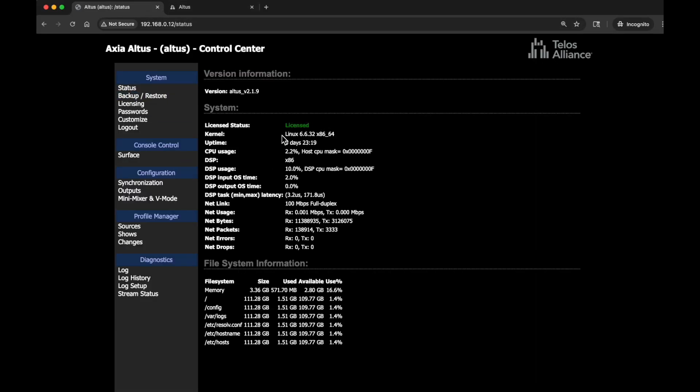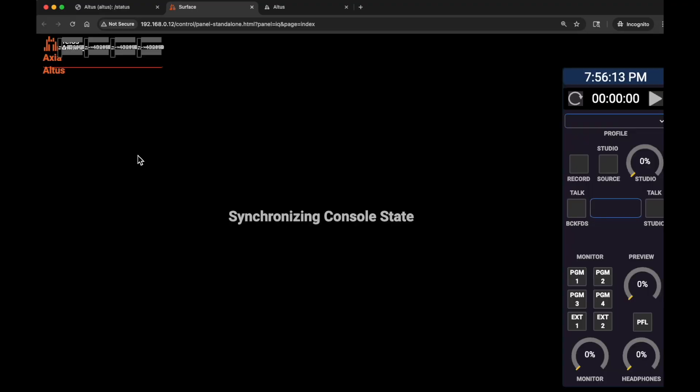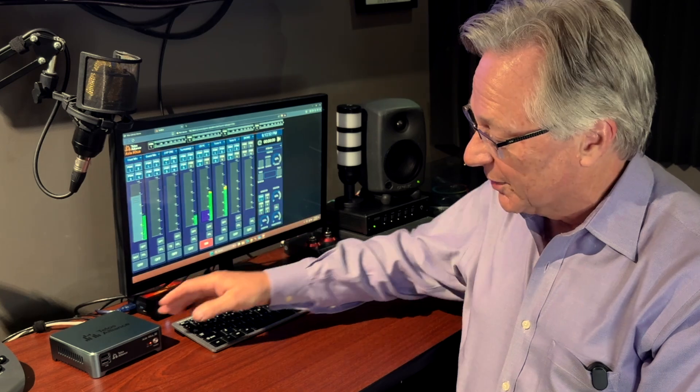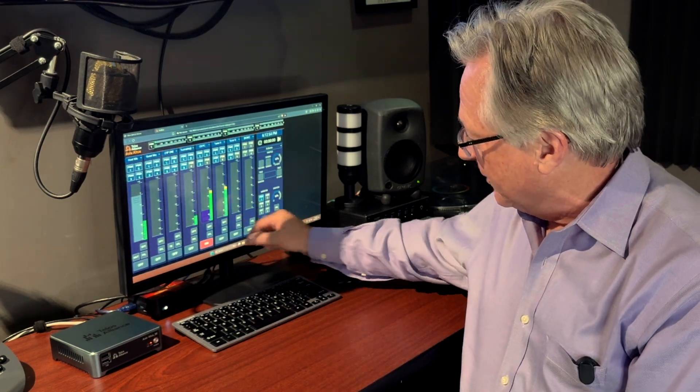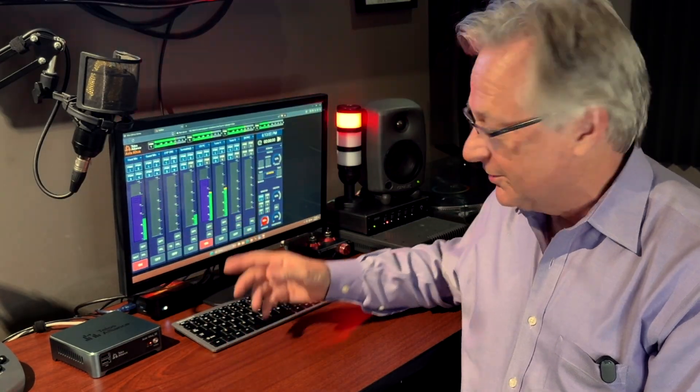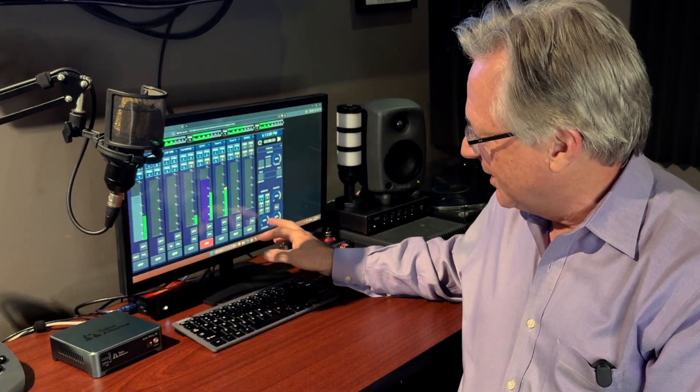Now that the IP addresses and licensing are set, we have a console. Click the 'surface' button and there's our console, ready to be programmed. The Altus SE is up and running — we can see how to get audio through it, turn on a microphone, mute speakers, trigger the on-air light, and go on the air. We'll cover how to configure the Altus console in our next video. I'm Kirk Harnack for Telos Alliance.